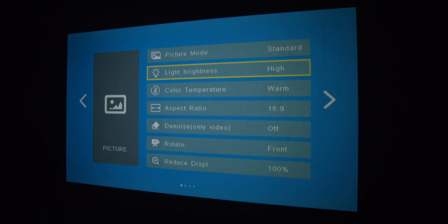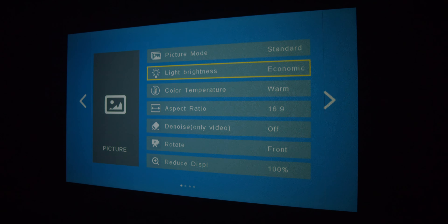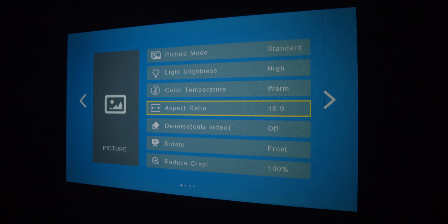About the brightness: it resets every time from high brightness back to standard brightness, and I have to go into the settings to make it brighter again.